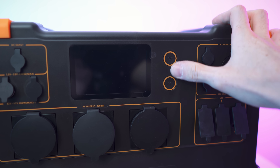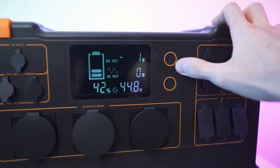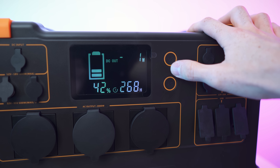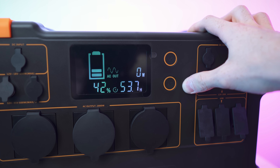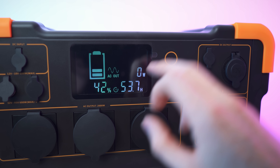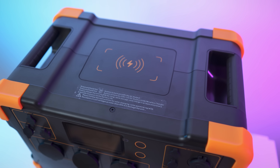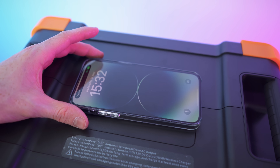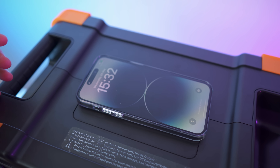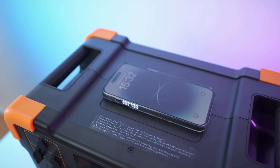The buttons on the front: press and hold to turn it on. DC out, AC out — press and hold to activate and deactivate. When we press and hold the AC out the fan will also do a short cycle. We have the charge level and estimated time remaining on the display. On the top is the wireless charging pad — turning on DC activates it. I placed my iPhone on it and it started charging. DC off stops charging.